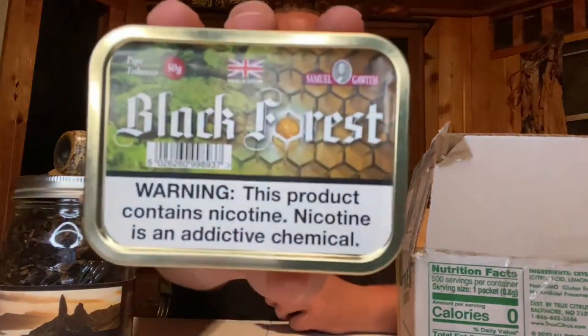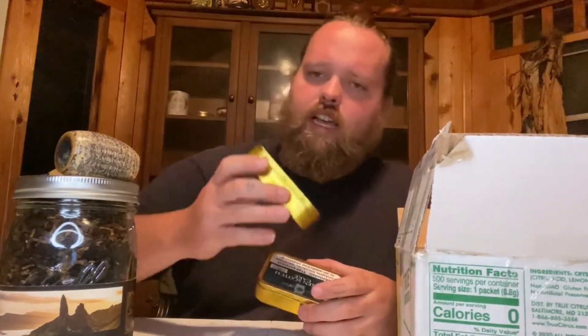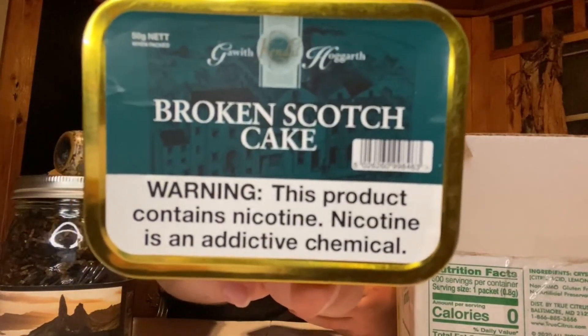So the first thing is Samuel Gawith Black Forest. I believe that that's a Cavendish and Virginia with a little bit of honey. I've seen these before but I haven't gotten it. And then from GH, I got two tins of the Broken Scotch Cake.